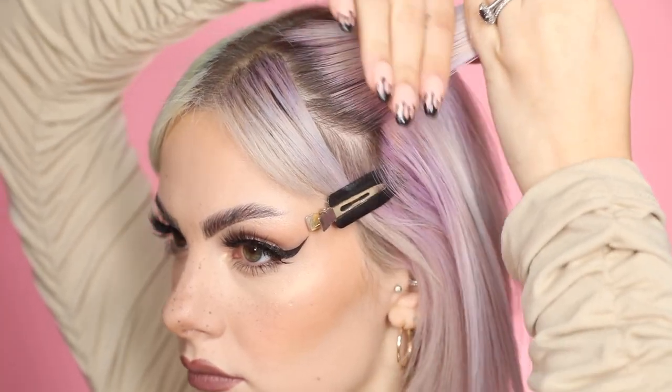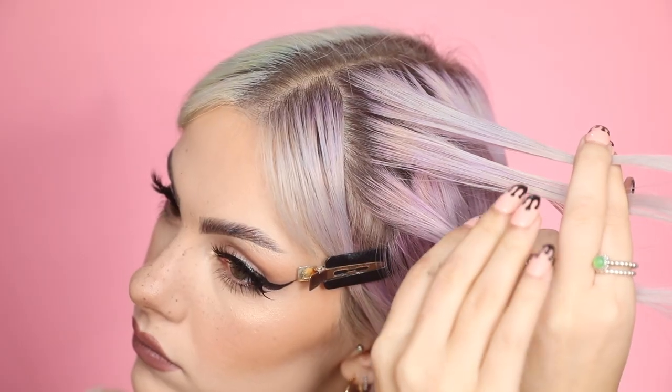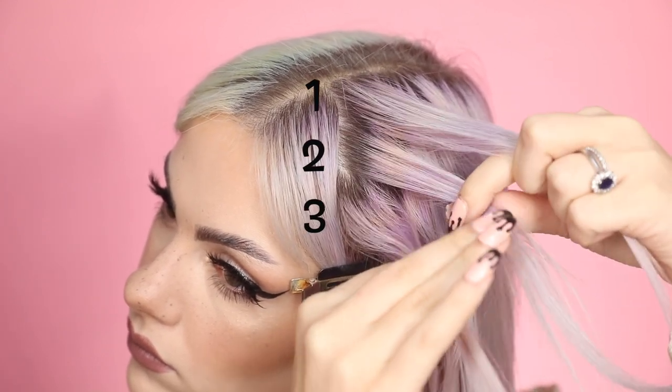Then we're going to take a small section of hair at the front and section that into three, like you would a normal plait. You want three even sections. I'm going to number the strands one, two, and three — one starting at the top and three at the bottom.